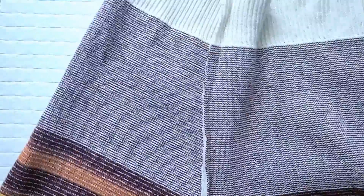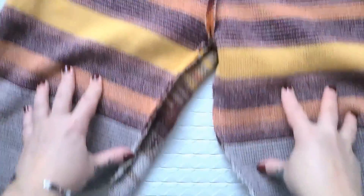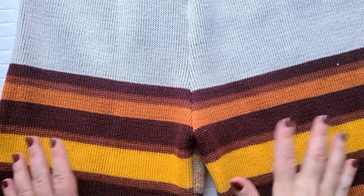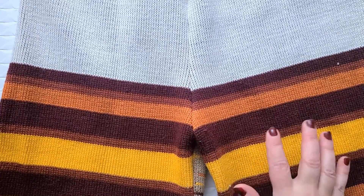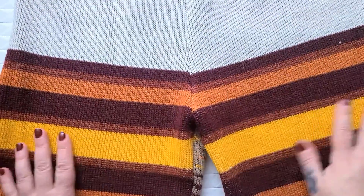Now let's pull this out and see if we have something that looks like shorts-pants — and we do! Look at that, it actually worked! I'm going to go try these on and then we'll see about attaching the sleeves to the bottom of the shorts legs. I flipped them right side out, tried them on, and they fit really, really perfectly.